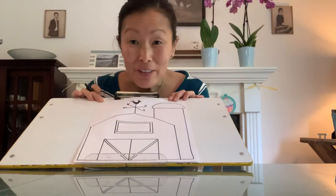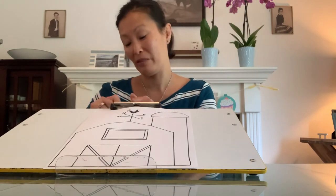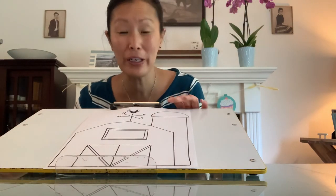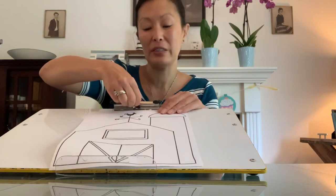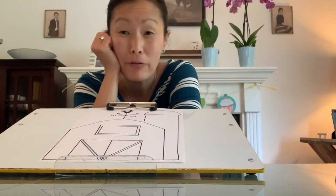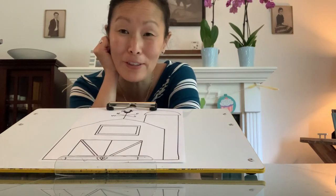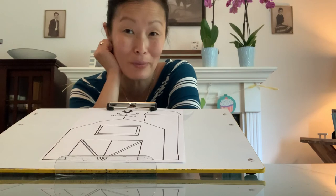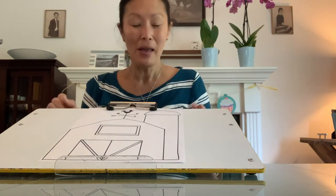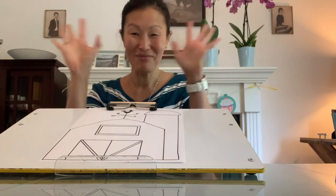So there you have it. Have fun with your barns — make a really nice one. You can make up a little story. Maybe it is a barn full of hens, or it is a barn full of — I don't know, you tell me, you decide. Come up with a great story about some barnyard animals. Have a great day. I will see you again on Wednesday. Bye now.